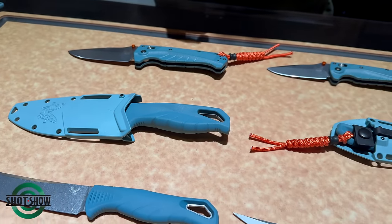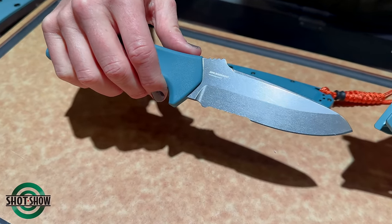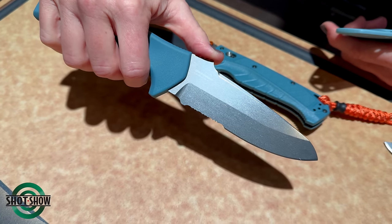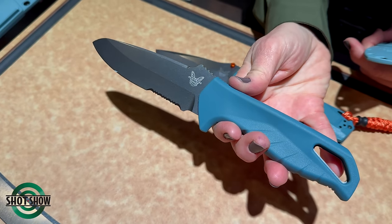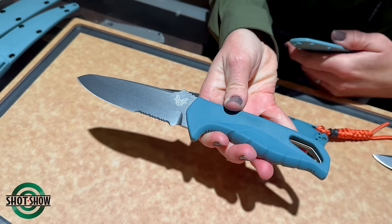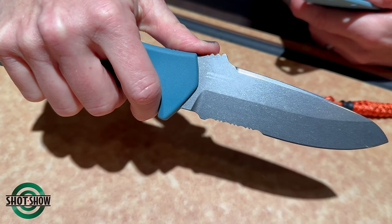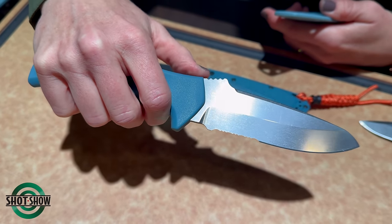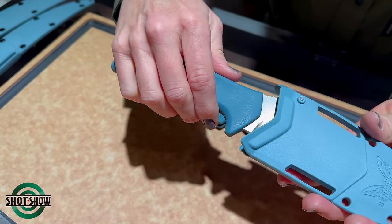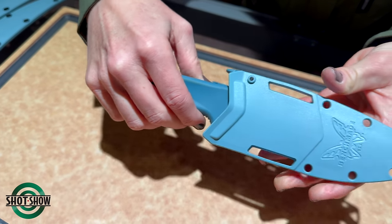The next knife is the Undercurrent, the 18040S. This is a partial serration, sheepsfoot blade profile in MagnaCut — a larger fixed blade meant for hard-use tasks such as bait prepping and cutting line. It has a deep finger choil so that when doing push cuts, you protect your hand from slippage down to the blade. It has a really nice stonewash polish finish. The sheath is really important here — it has a thumb release giving it a very high retention rate.